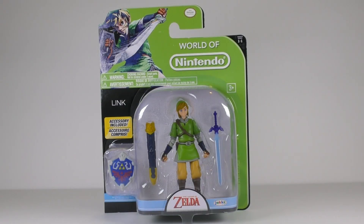Hey everyone, today on Classic Action Figures we are going to be taking a look at the Legend of Zelda figure of Link by Jax Pacific. This version of Link is from the Skyward Sword video game.